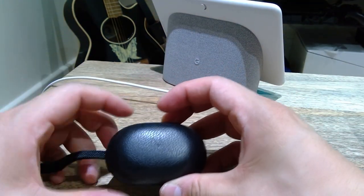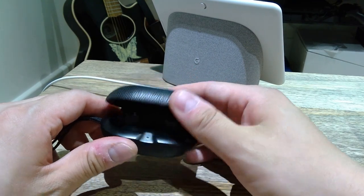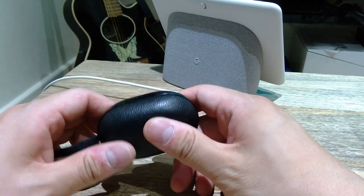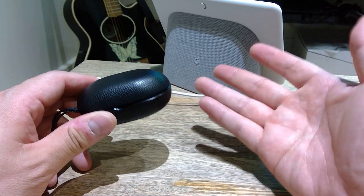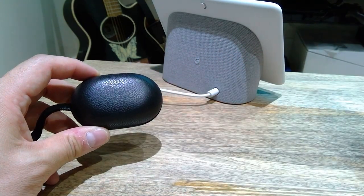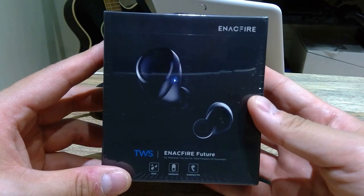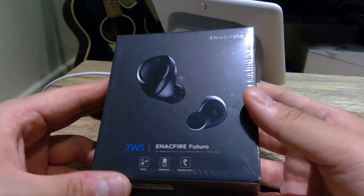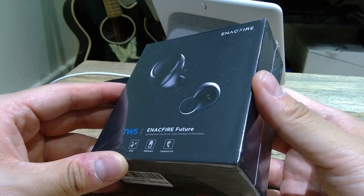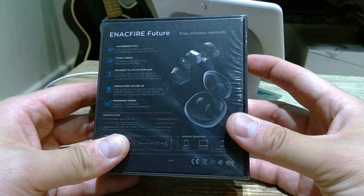The reason I'm buying this is that I already have a Bang & Olufsen E8, which is a very expensive product — about £300. I just don't want to risk it. What I mean by risking is I need something for a workout. I'm going back to a regime of jogging, so I thought this would do the job, and it's a very good price.